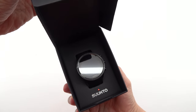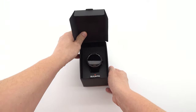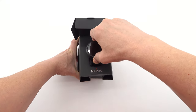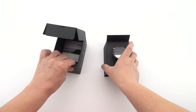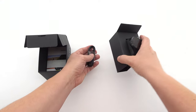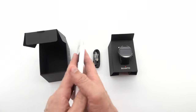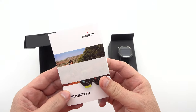The Suunto 9 Baro impresses with a sophisticated and robust design. The bezel, crafted from high-quality stainless steel, exudes a sense of elegance and durability. The glass, made of sapphire crystal, ensures superior scratch resistance, keeping your timepiece looking pristine for years to come. The case, constructed with glass fiber-reinforced polyamide, strikes the perfect balance between strength and lightweight comfort.